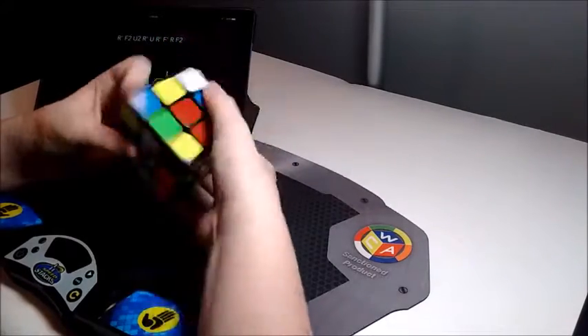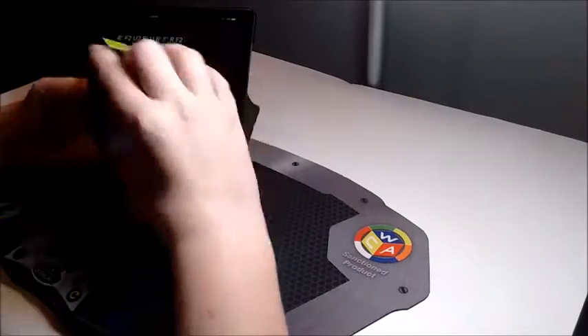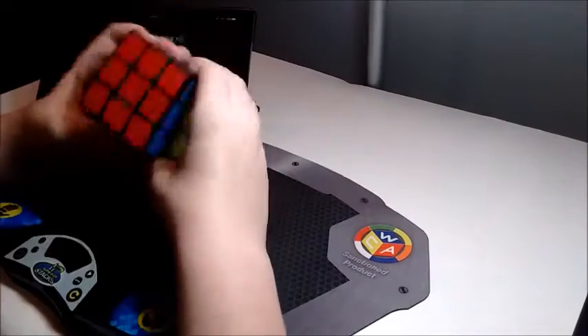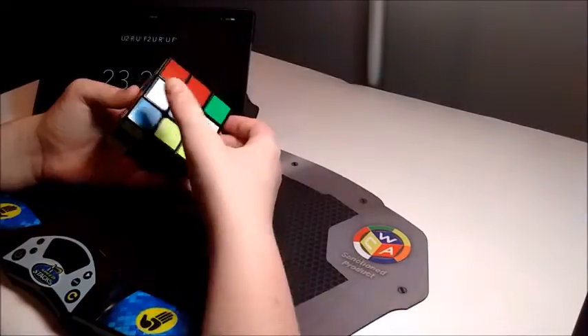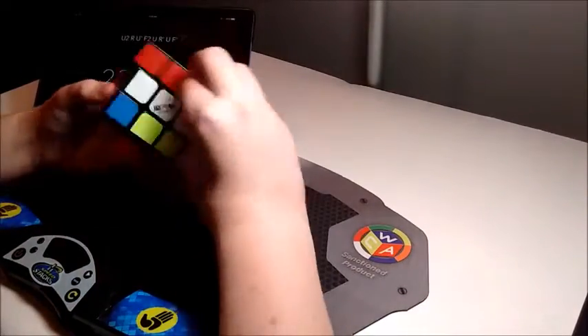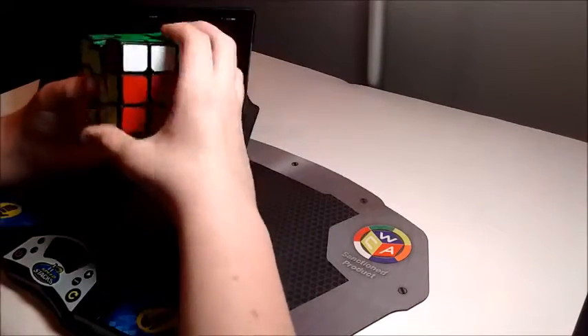For the actual method, it's simply doing 2x2 scrambles on 3x3. This works because 2x2 scrambles are 3-gen, meaning they only affect the top, right, and front faces. Because of this, there will always be a 2x2 block solved between the orange, blue, and yellow faces.